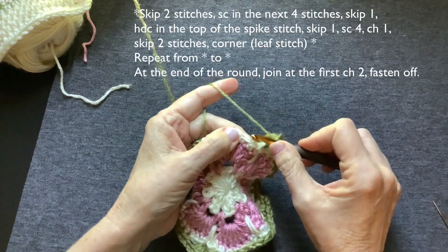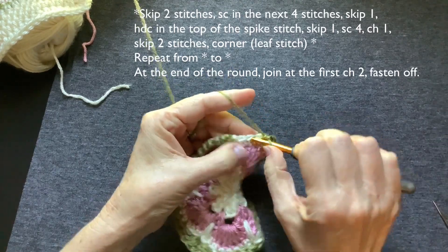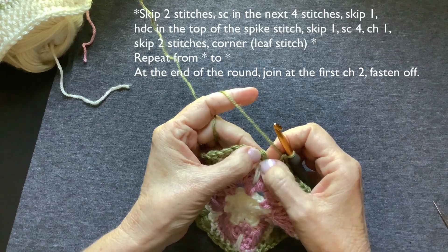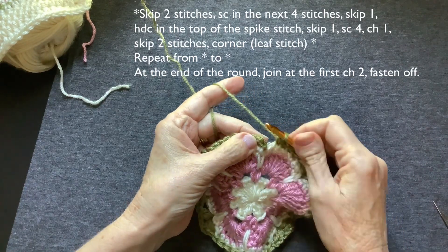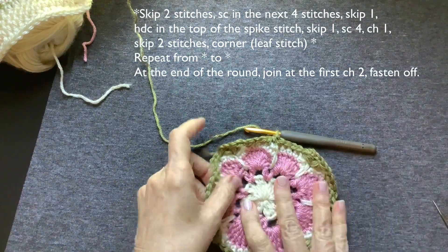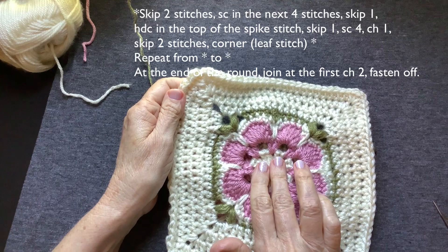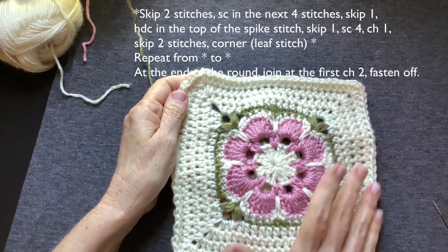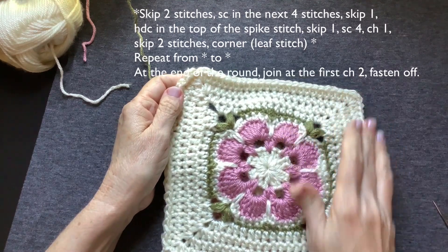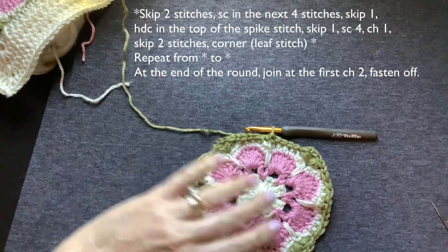Skip two. Should be getting near the end of this round — one, two, three, four single crochet. Skip one. Join into the top of that chain two that counted as your first half double crochet. We're going to fasten off. Weave in your ends. And we're going to go back to our original color — I'm doing the off white. The reason I like to do that is it's the same color as the shawl, and when you go to sew it in to the shawl on the edges, the seams will all but disappear. Fasten off, weave in your ends, and I'll meet you right back here.